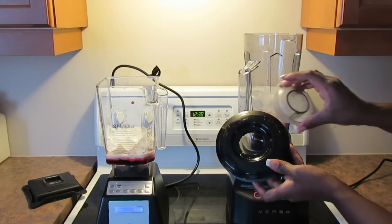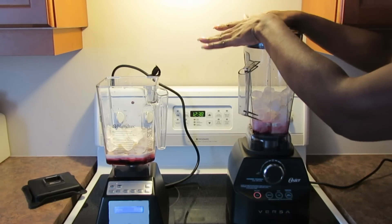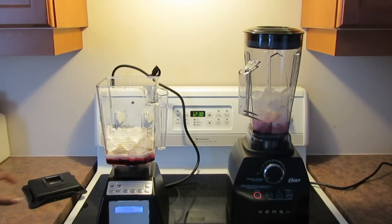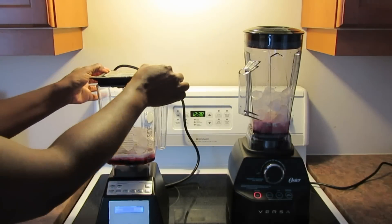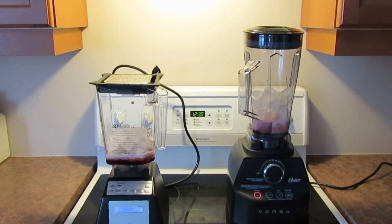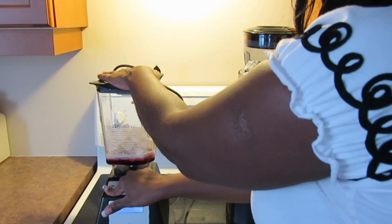I'm going to take the insert off the lid of the Oster because I'm certain I'll need the plunger. I'll start both blenders at the same time and see how it goes. I'll put the Blendtec lid on — the Oster doesn't have a dessert setting so I'll do it manually, but the Blendtec has an ice cream setting, so let's press that first.